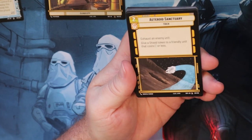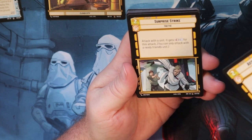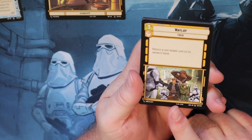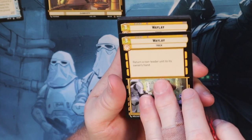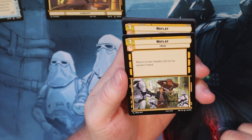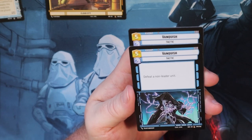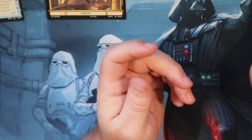Resupply, Shoot First, Asteroid Sanctuary - which is pretty good, you get to exhaust the unit and give a Shield token to a friendly unit that costs three or less. Supply Strike. Waylaid - such a good card. If you're playing a control deck you need to have Waylaid in there because it returns a non-unit leader to the owner's hand. When I was doing my pre-release, one of my friends had kind of a control deck with a lot of Waylaid and I couldn't bring anything out. Vanquish - defeats a non-unit leader, another good control card. And that is it for the Rebels.